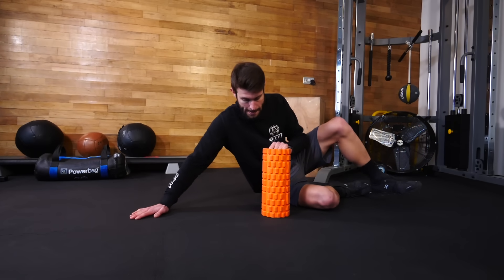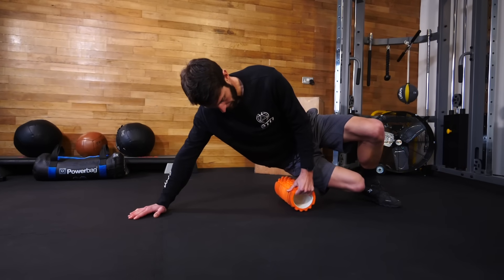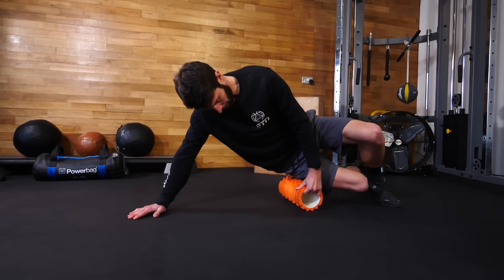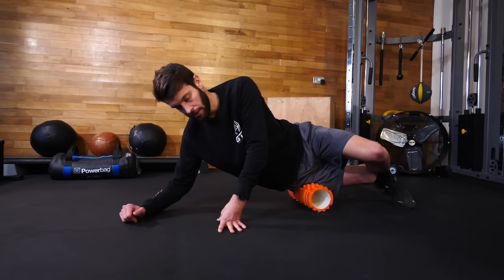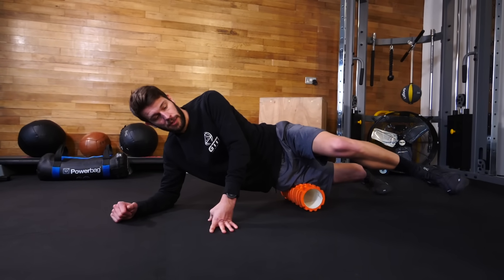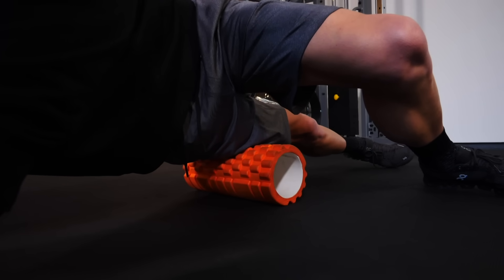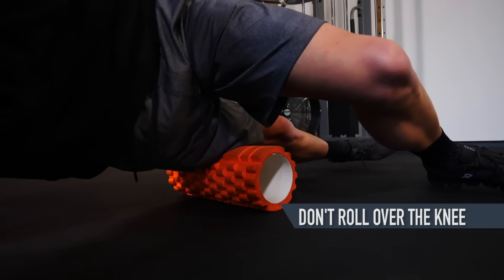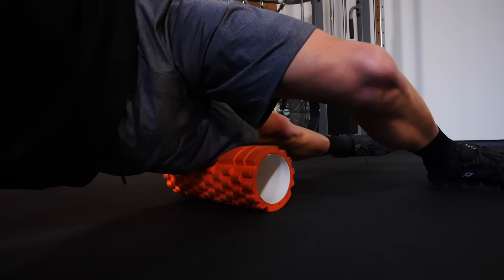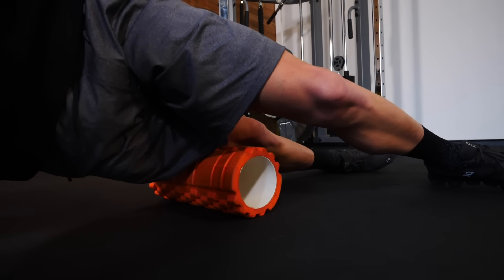The best way to loosen the ITB off is by using the foam roller. Lie on your right side and place the foam roller just below your right hip. Cross your left leg over and place it on the ground in front of you. Keep your right hand or forearm on the ground to stabilize yourself. Using that left leg, push yourself down the foam roller, stopping just above your right knee, then repeat the same motion back up towards your hip. Do this as many times as you feel necessary, then switch over and repeat on the other leg.